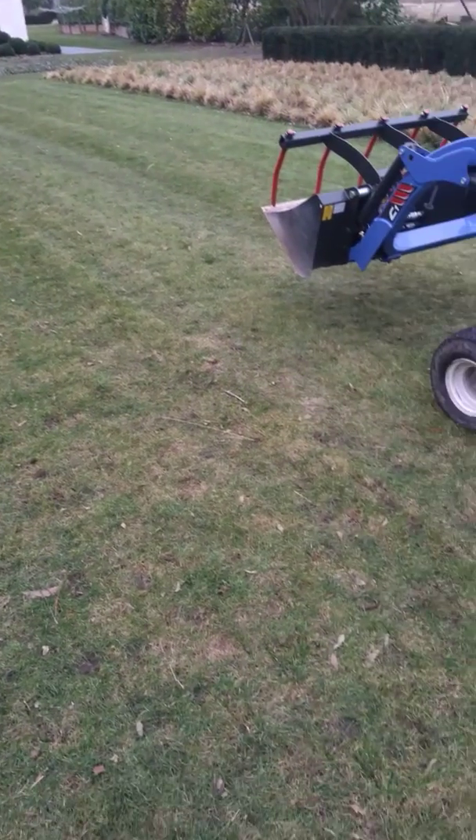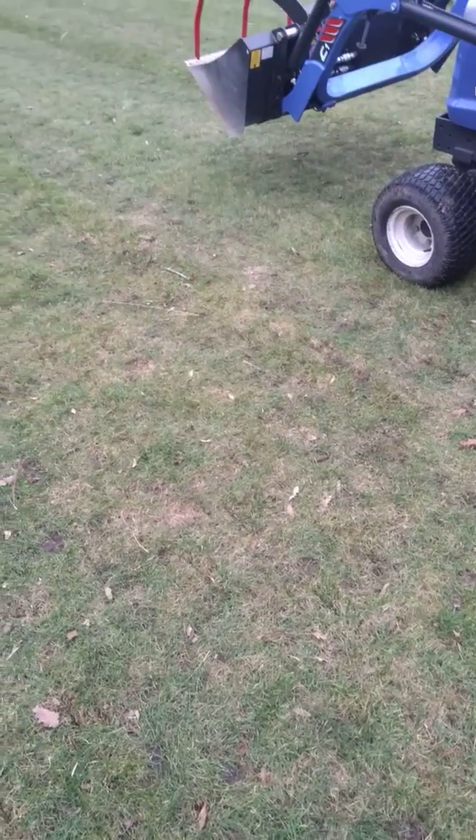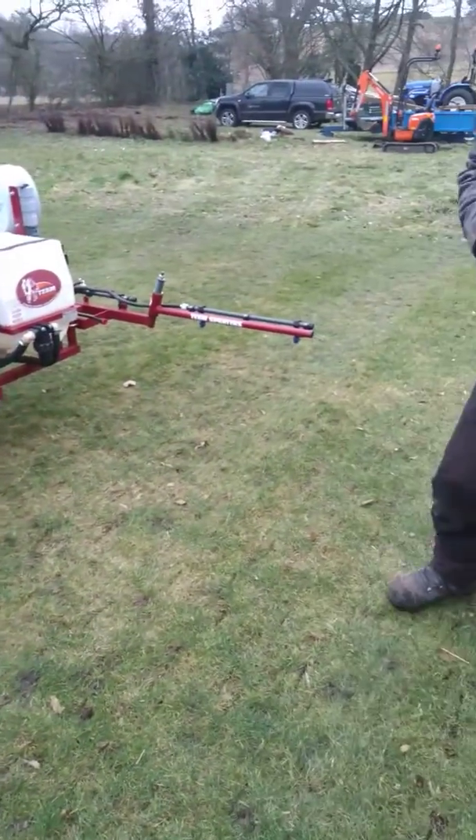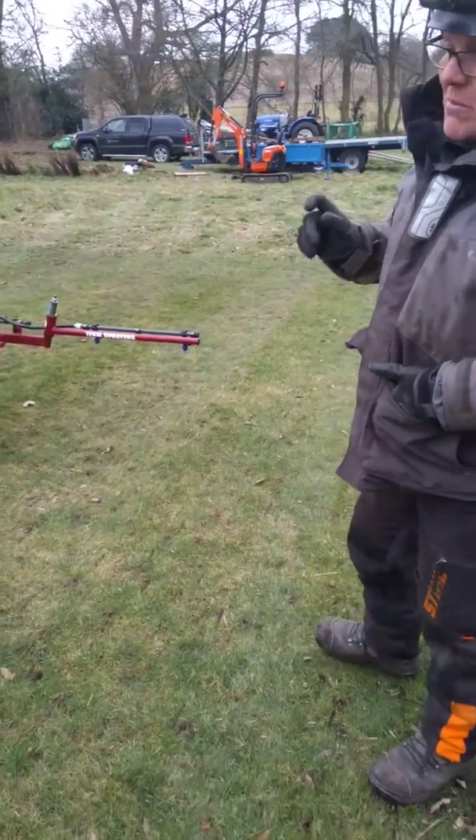And again, this has been on the back of what we've done earlier this morning, which is the slitting, which obviously allows the sulphate of iron to get into the thatch layer, where the moss is prevalent.